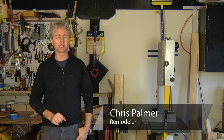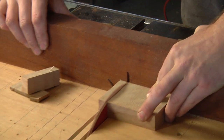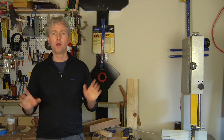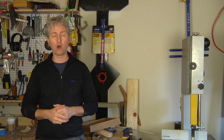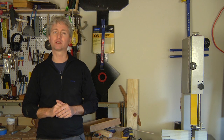Hi, my name is Chris Palmer. In this segment we're going to talk about how to use a crosscut sled on the table saw. You've probably done a lot of ripping on your table saw, but to tell you the truth it's just as valuable as a crosscut tool as well. To do that safely and accurately, take the time to build a crosscut sled.